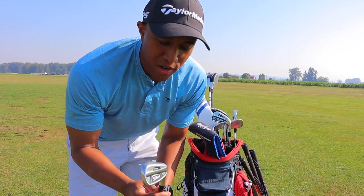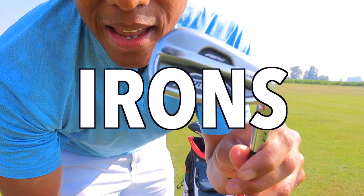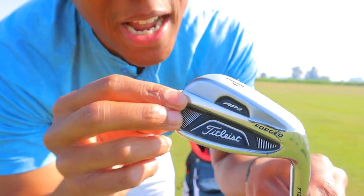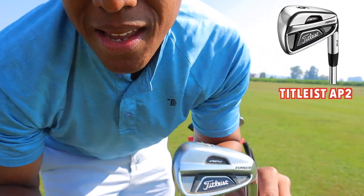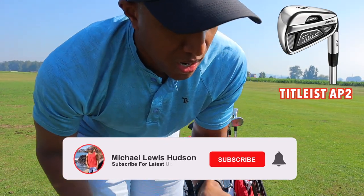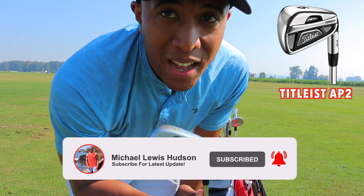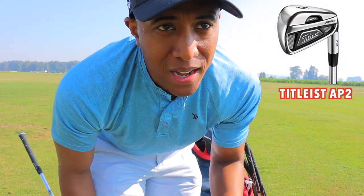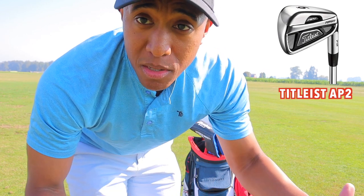Next up are my irons. I use the Titleist AP2 — there are a lot of different versions out there now, but this is the older 712 version, which I think is up to the 718 now. These are basically hand-me-down clubs that I got on eBay. This is my second year consistently playing golf. Last year I was mainly in the triple digits; this year I'm more in the 90s, so the game's improving.